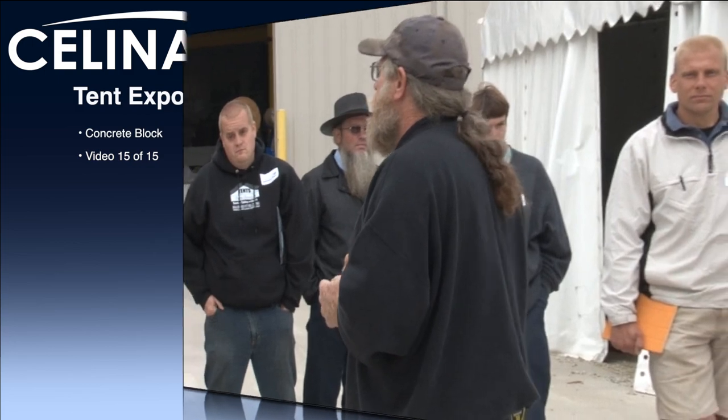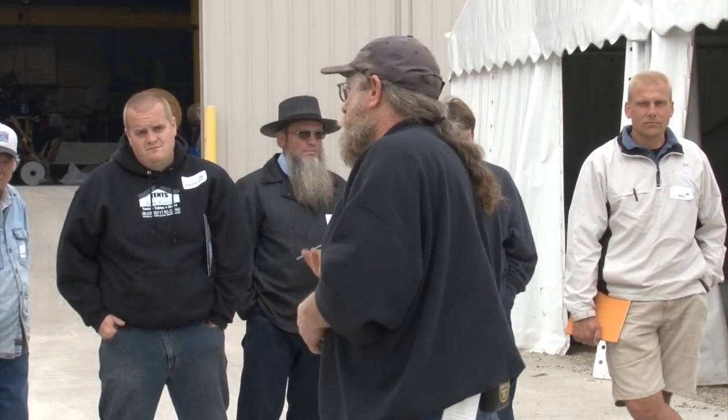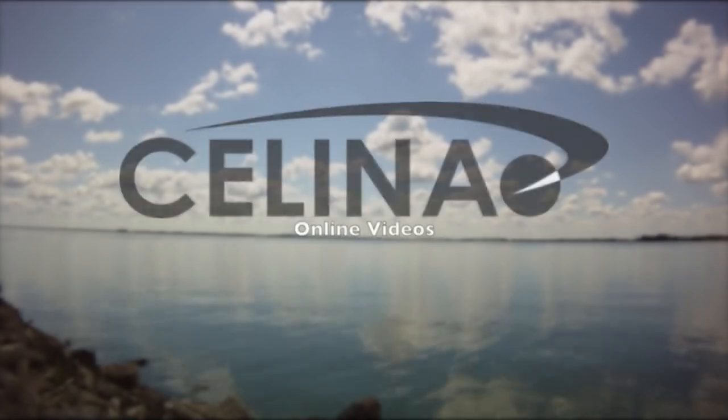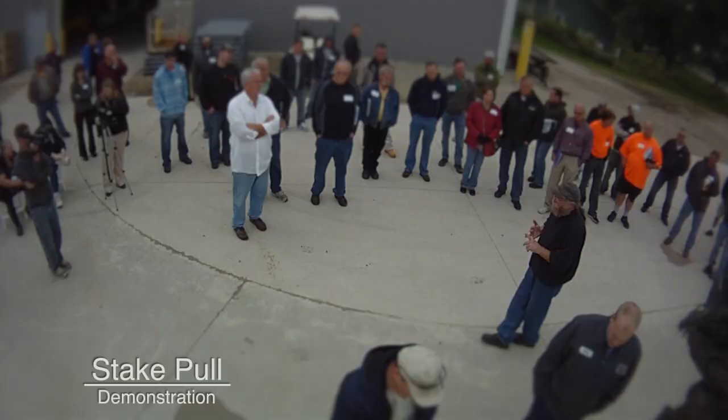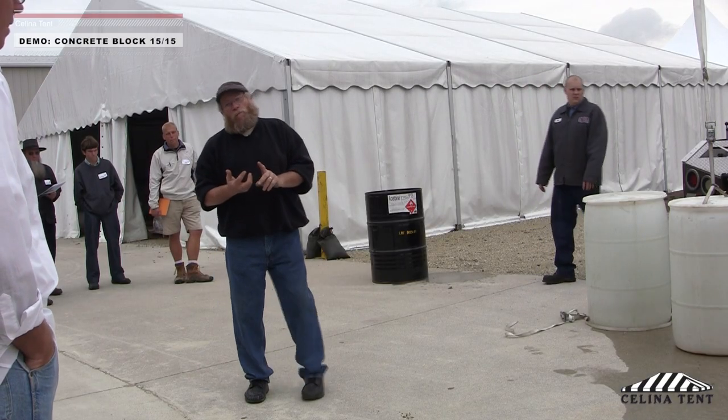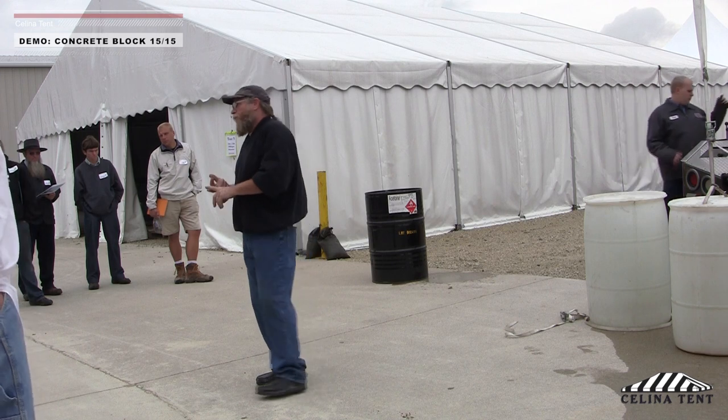Concrete blocks are the best alternative for dead weighting a tent. There are a lot of issues with concrete blocks though — transportation issues, and arguments on the side of the road with the state DOT about how much weight you're allowed to carry on the state highway. They aren't the prettiest thing in the world, but you can figure that out with a vinyl cover very easily.